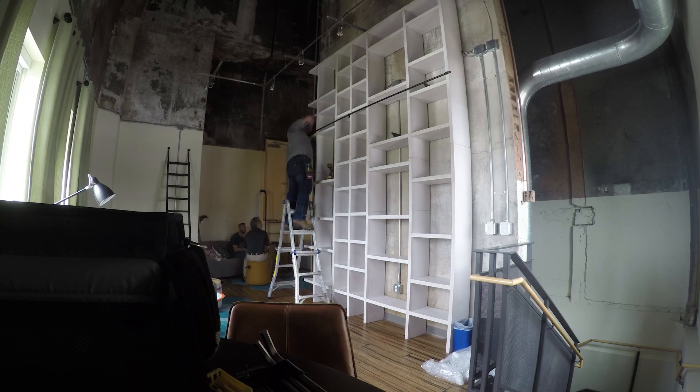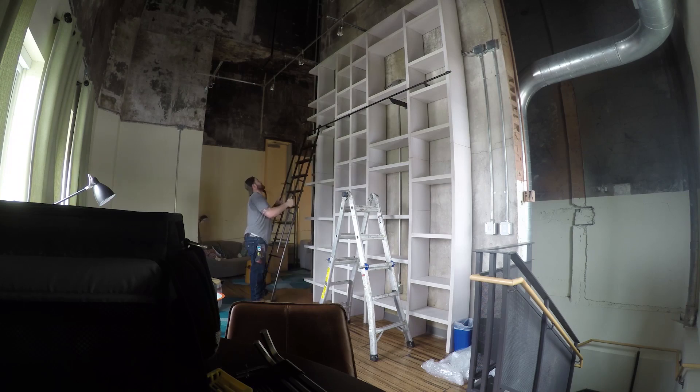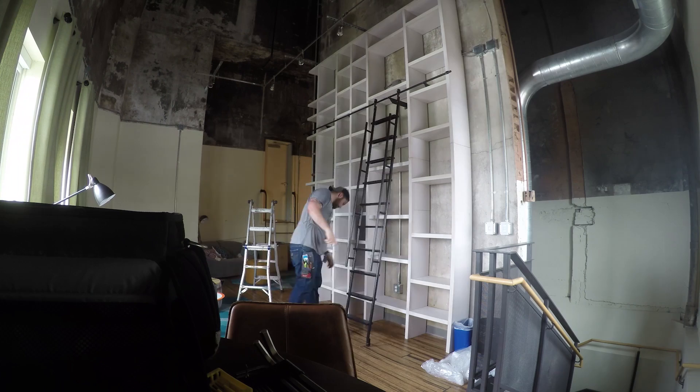Here I'm installing the custom rolling ladder that we got from Europe. The thing is pretty cool and can support a significant amount of weight. I actually weigh close to 275 pounds, and the ladder supported me with no problem rolling back and forth. It was a pretty cool addition — I think it looks fantastic.